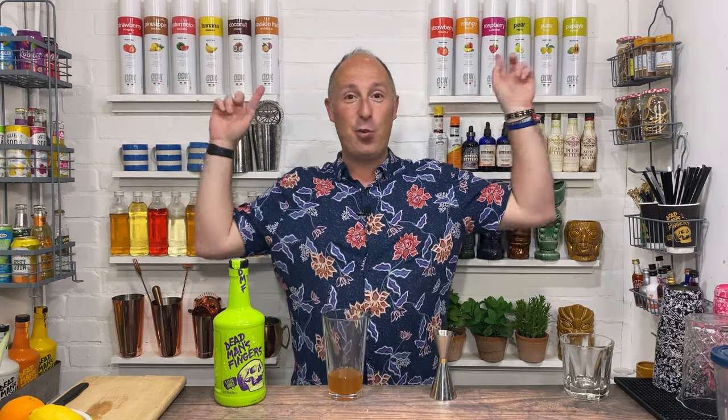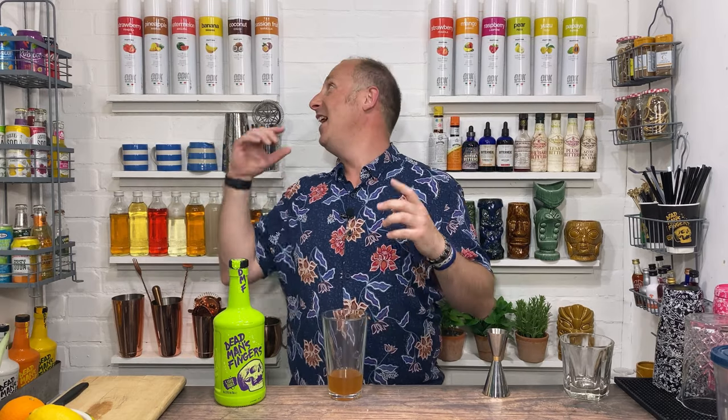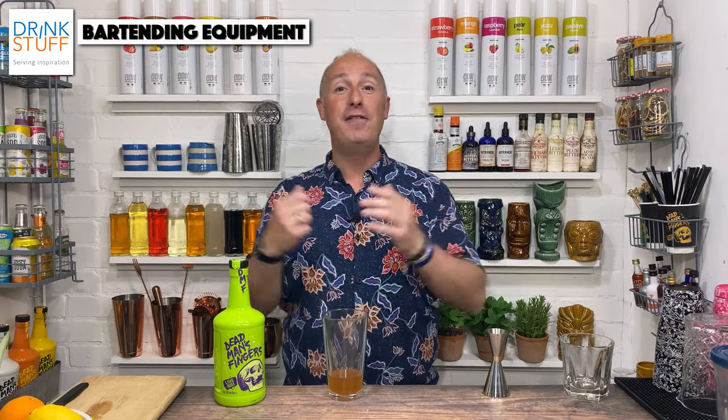Now the eagle-eyed amongst you will notice I've had a little bit of a swap around behind me. That's because going forward I'm going to start using quite a lot of these ODK purees in these simple serves. I do love them — they are long life purees, shelf stable once opened, they'll keep for ages once opened, and they are bursting with flavour.